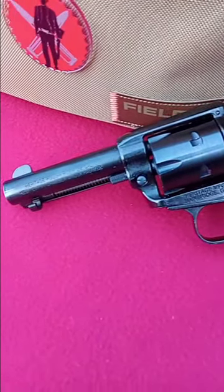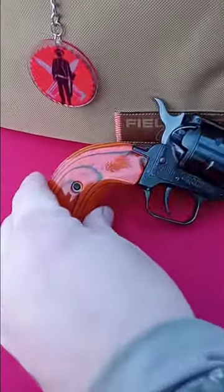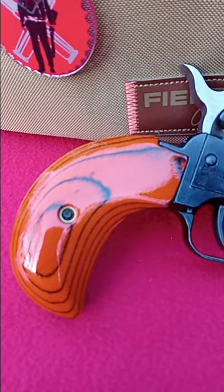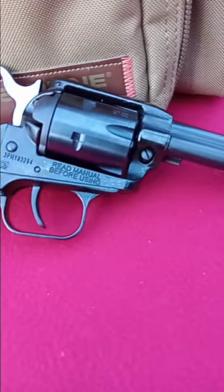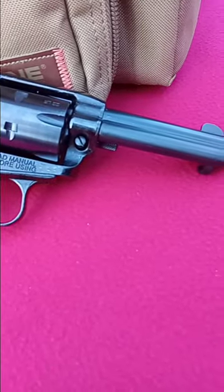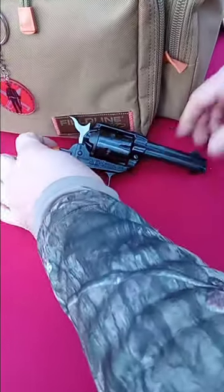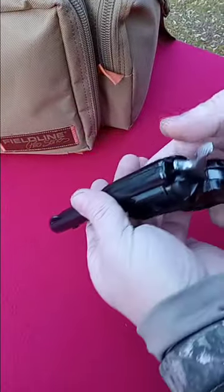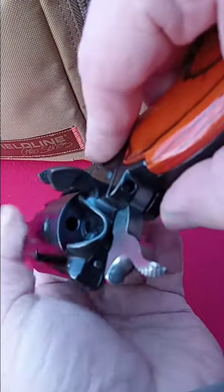Really pops. This three and a half inch barrel utilizes the shorter ejection rod under the barrel — almost an inch shorter than the six and a half inch barrel ejectors.